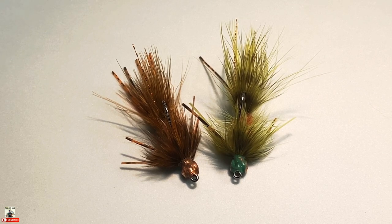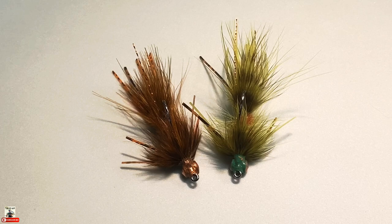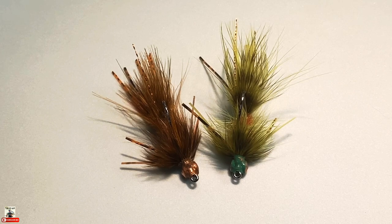I encourage you to try fabric paint and see how creative you can get incorporating it into your flies. You can incorporate different colors, blend them together — there's a lot of cool stuff you can do with it, so get some practice in and see what you can come up with.